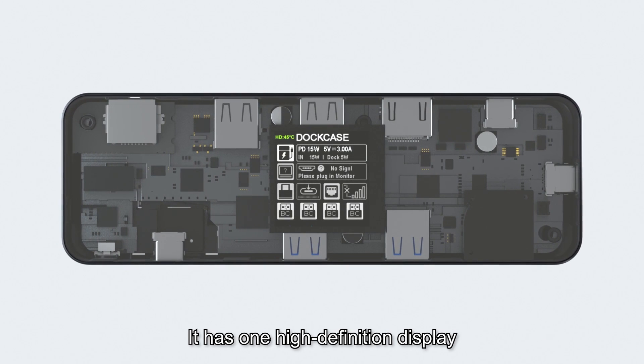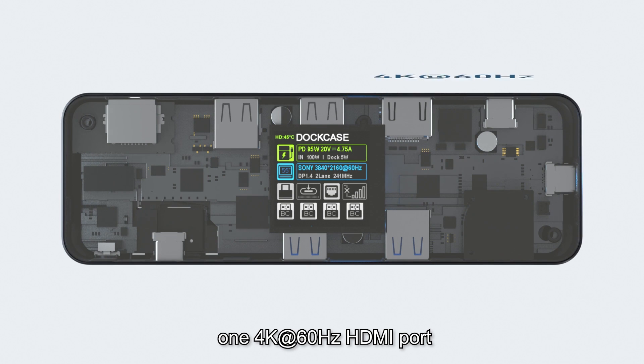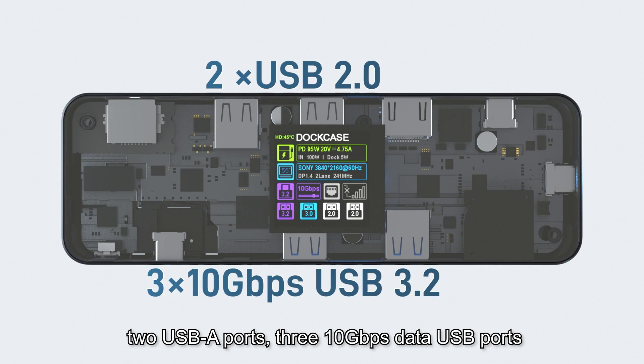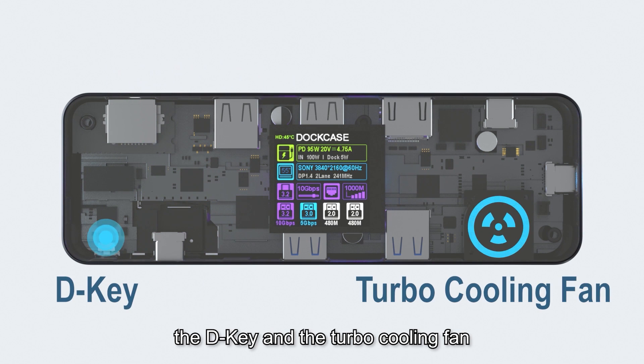It has one high definition display, one 100 Watt PD port, one 4K at 60 Hz HDMI port, two USB-A ports, three 10 gigabits per second data USB ports, one gigabit Ethernet port, the D-key and the turbo cooling fan.